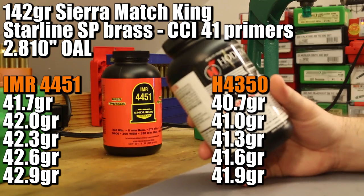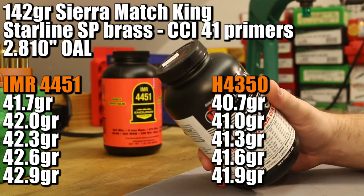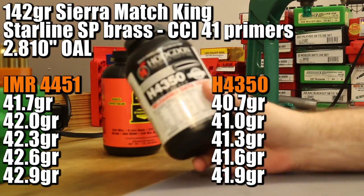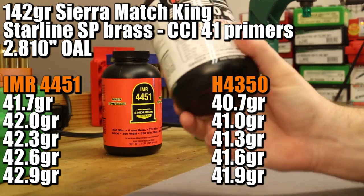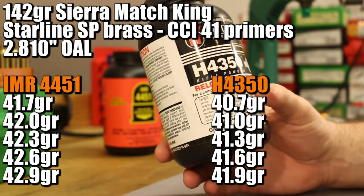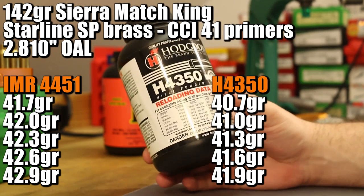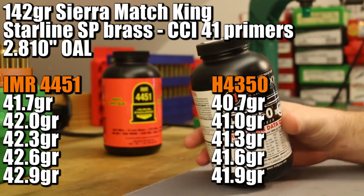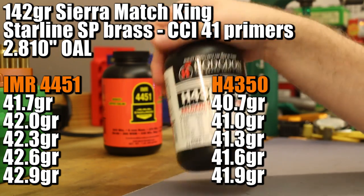On the H4350 side, Sierra shows a max charge of 41.9, putting us starting at 40.7. Hodgdon's max charge is pretty close at 41.5, so they agree a bit more closely with H4350. However, when we were shooting the 143 grain Hornady ELDX, we went all the way up to 43.4 grains. That's part of my frustration with H4350 — the max charges in the manuals just don't really get you the velocity you're looking for, and it seems like a lot of people end up exceeding max. We're going to stick with 41.9 like Sierra suggests and see how the velocity compares.